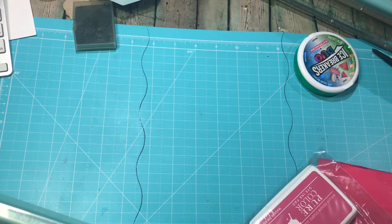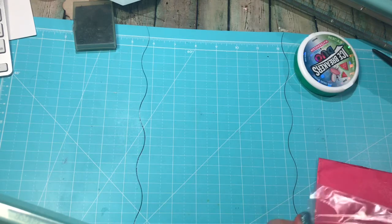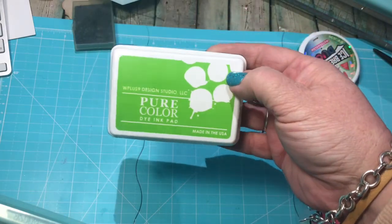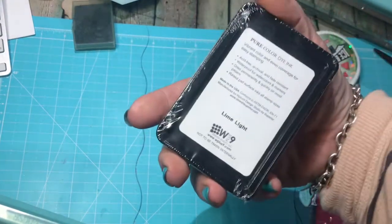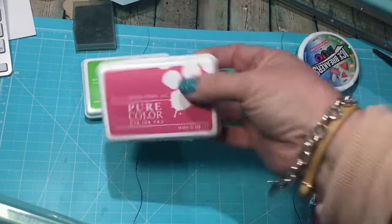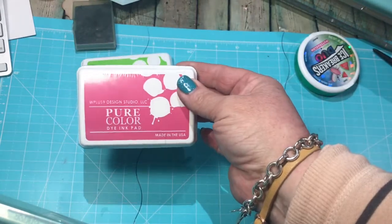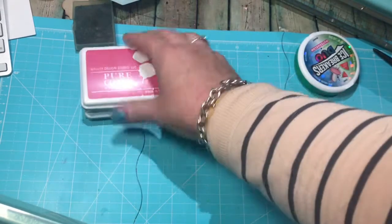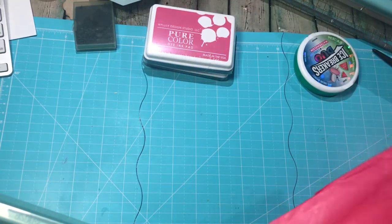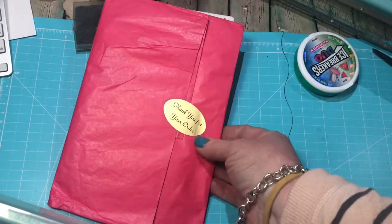This is the first thing I've ever ordered from them and the first products I've ever owned. I ordered the awesome green ink pad — the color is called Limelight — and then this one is Vi Pink, so I picked that one up too. These are both dye inks. I have no idea how they work because it's literally the first thing I've ever purchased from them.